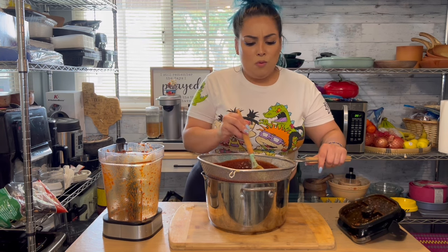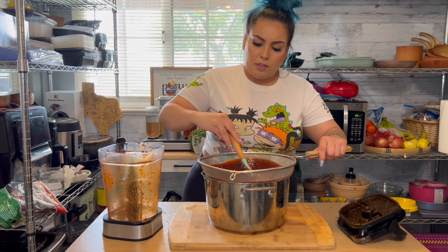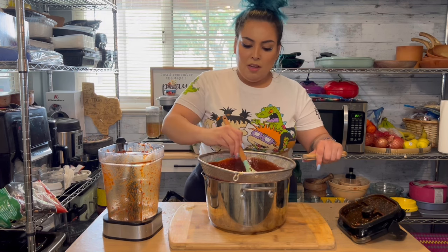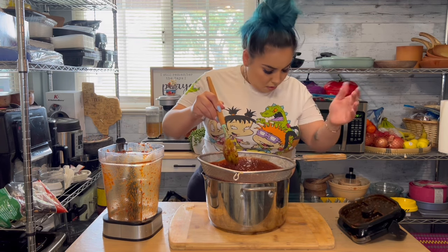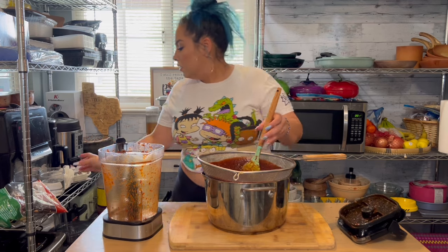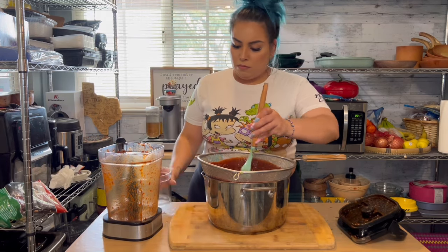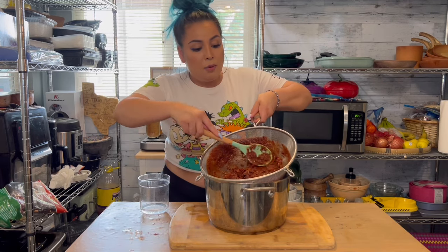You're going to have people thinking, 'What did she put in it?' — in a good way. And if you're having a hard time straining this, you can help yourself with a little bit of water. If you have a good blender, this part will be unnecessary.